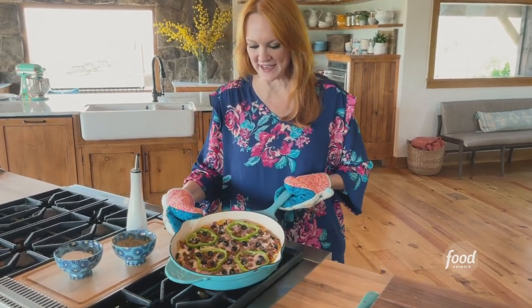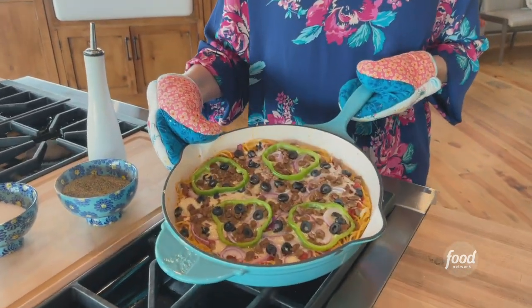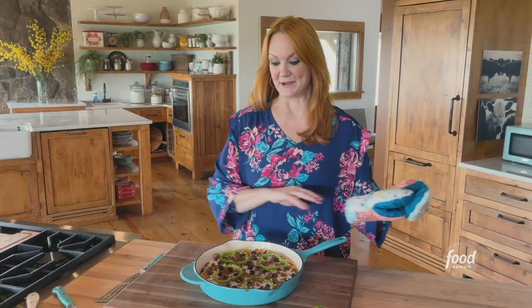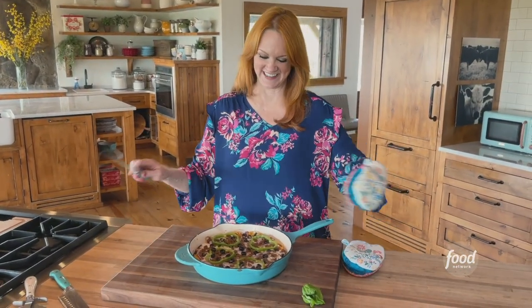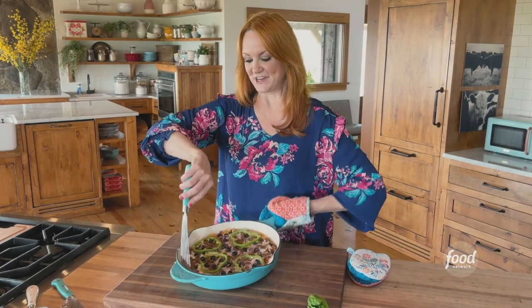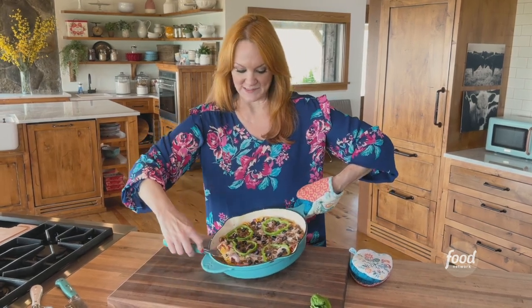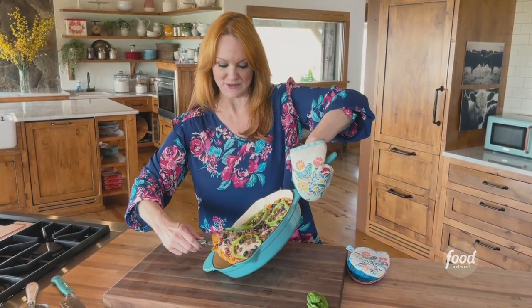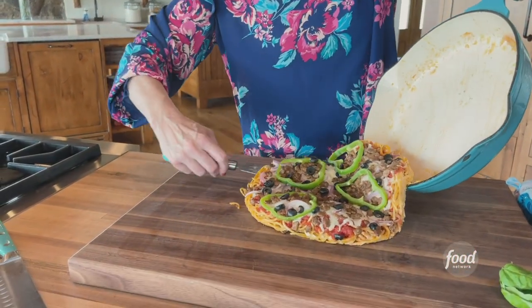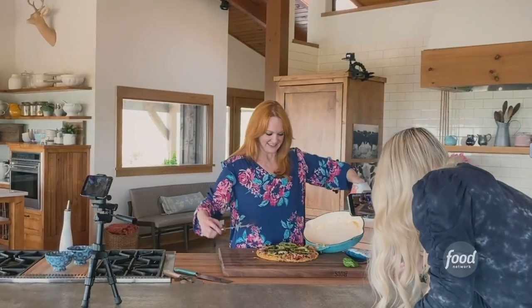Look at this spaghetti pizza pie! Now we are going to have some fun and try to turn this out onto the board. I already sort of ran the spatula around the edge to loosen it. I'm going to try to get it out in one piece because I want to show you the beauty and glory of a pizza spaghetti pie. Look at that.